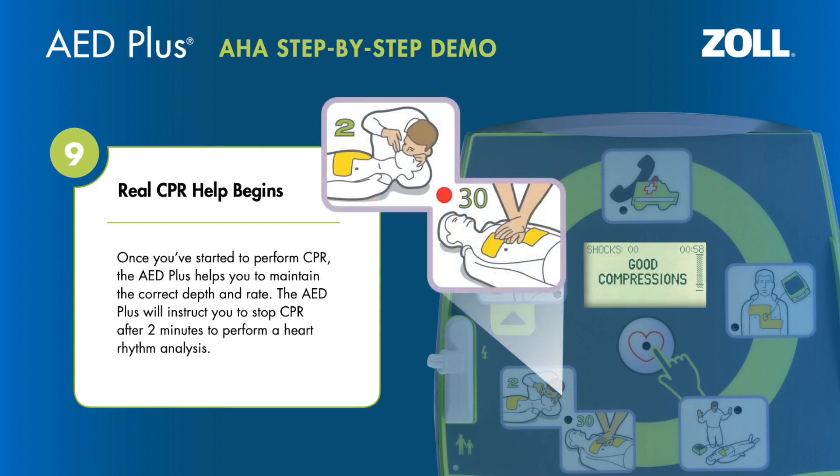Once you've started to perform CPR, the AED Plus helps you maintain the correct depth and rate. The AED Plus will instruct you to stop CPR after two minutes to perform a heart rhythm analysis.